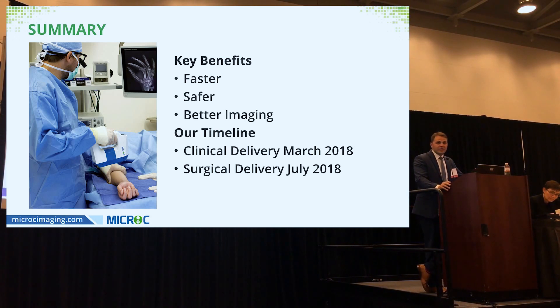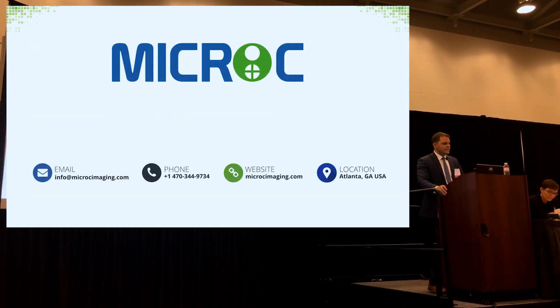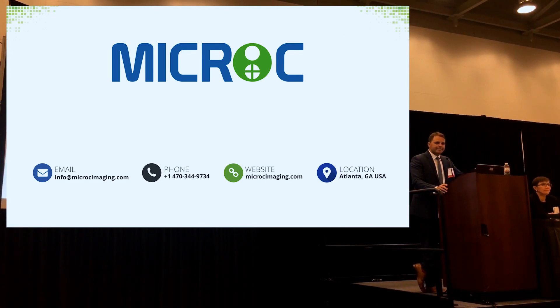We are currently pending FDA and CE clearance. We plan to have our clinical embodiment delivered by March 2018 and our surgical embodiment by July 2018. Please come by our booth — we're at booth 214 — and for you surgeons, I hope you pick it up and appreciate how light and affordable it is. Thank you.